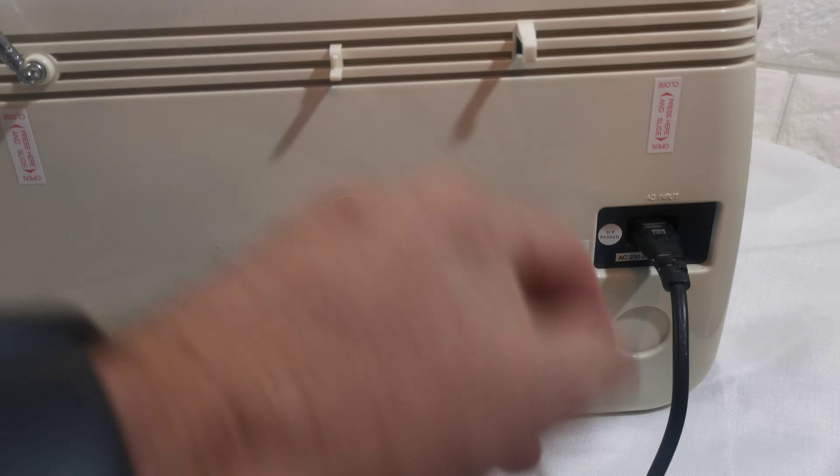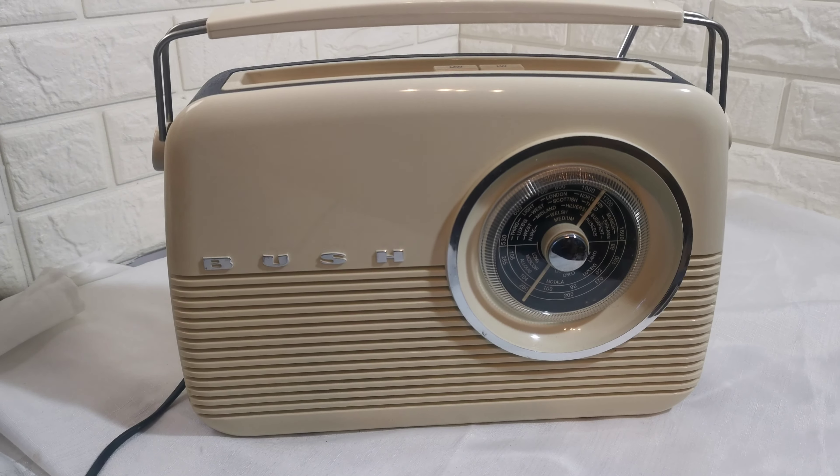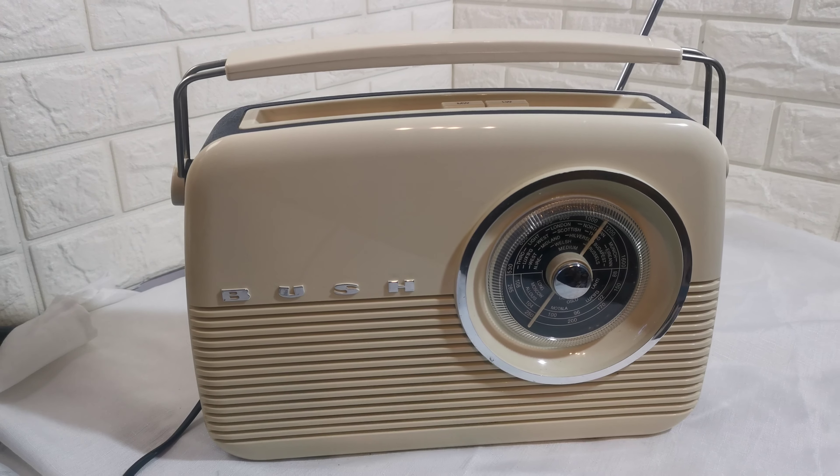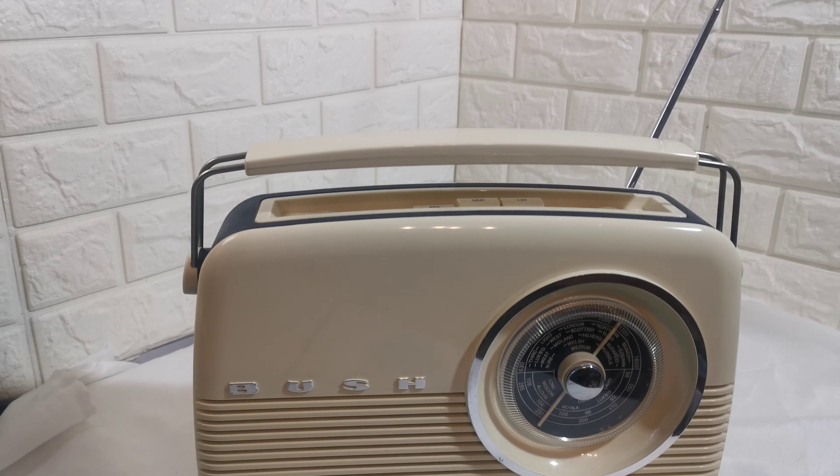You can run it off the mains power lead, or it takes one of those really large batteries — I don't know what they're called, you know, the big batteries. Any questions, please ask.